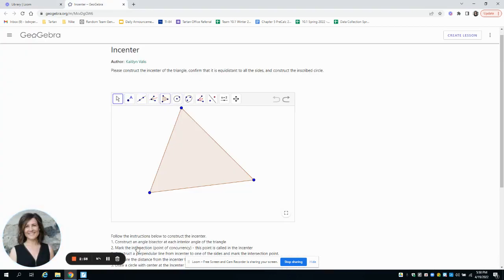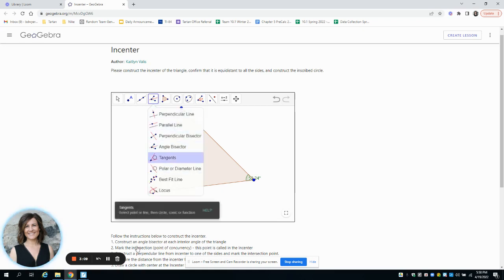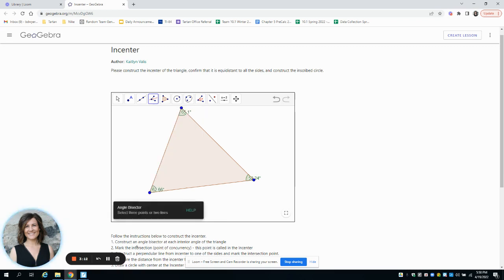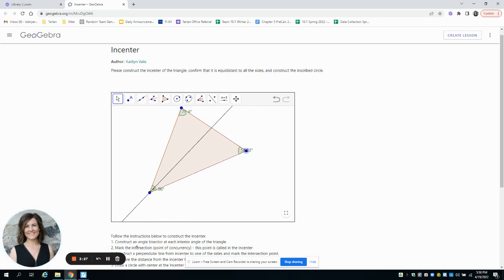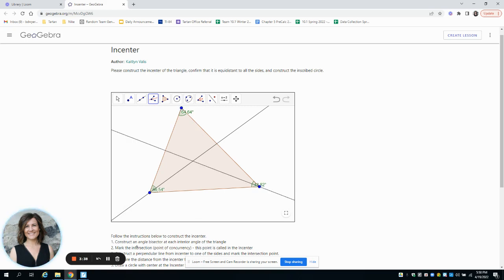Now let's look at this applet. We're going to construct angle bisectors. First I'll put the angle measures in so we can see them. Clicking on the angle bisector tool, it tells us to select the three points of the angle. I'll go here, here, and here — and it gives me the angle bisector. As I change the size of the angle, the angle bisector will change with it. We're going to do the angle bisector of the other angles to construct the incenter, like we did in the last lesson.